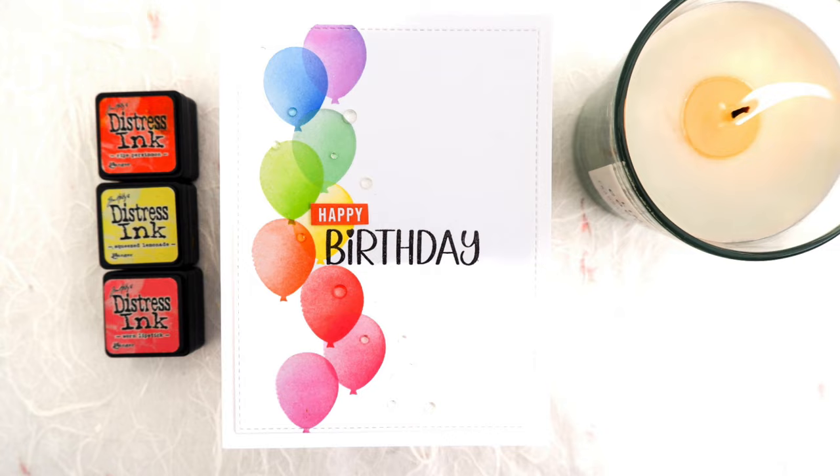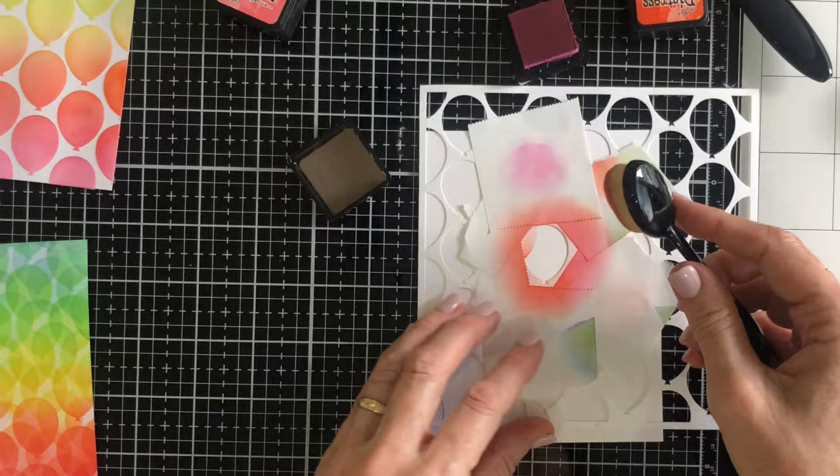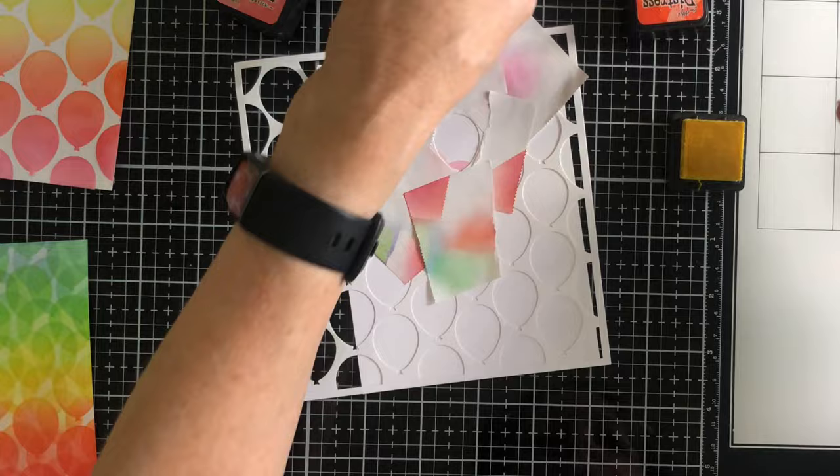Onto our last card. Once again I'm blending individual balloons with more colour on one side than the other, only this time I'm making just a small cluster of three balloons in the middle of the card. For all of these cards I've used dye inks, not pigment inks, so that the inks are slightly transparent and you can see the balloons behind.